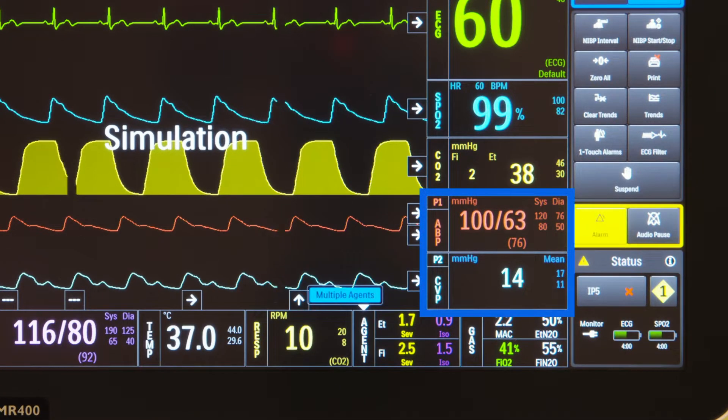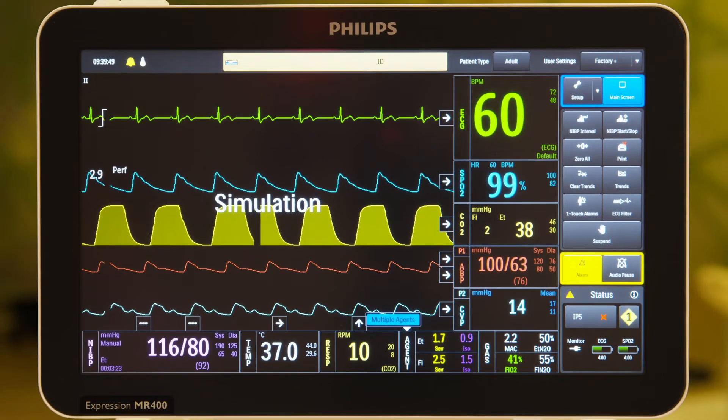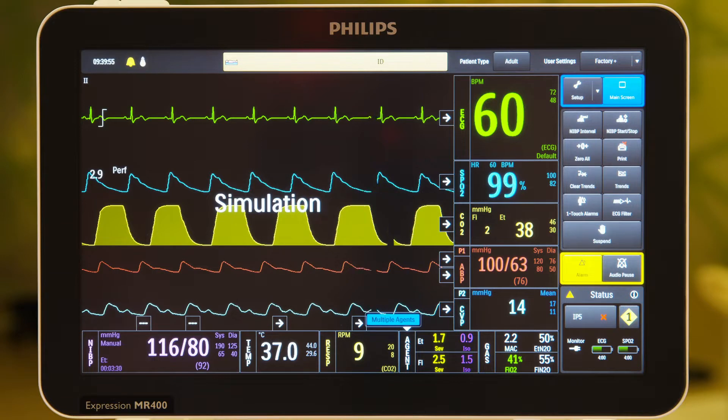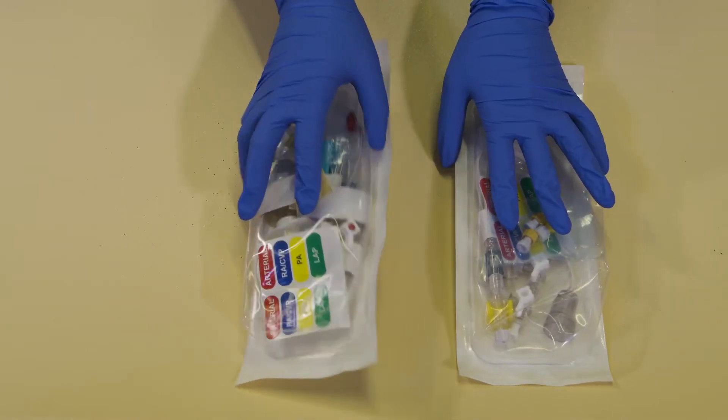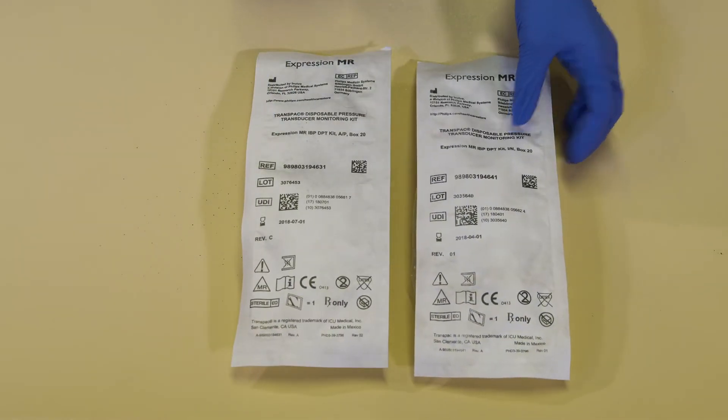It offers two invasive pressure channels, P1 and P2. To monitor invasive blood pressure, or IBP, use the dedicated invasive pressure transducer cable and choose an IBP kit appropriate for the patient type. There are two IBP kits available: one for adult and pediatric patients, and one for infant and neonatal patients.